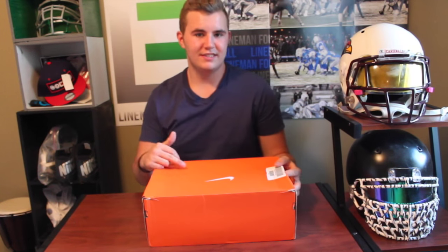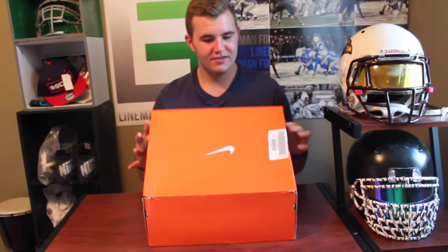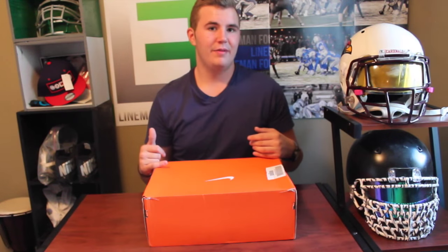What's up guys? Welcome back to another episode of Lime and Football. Today's video, obviously you can see, it is a big box from Nike, so it's obviously going to be a pair of cleats.